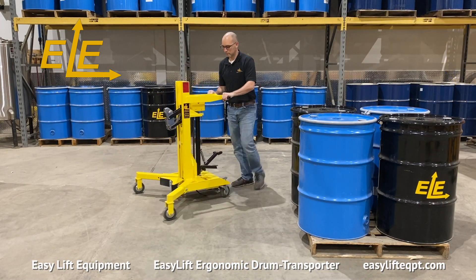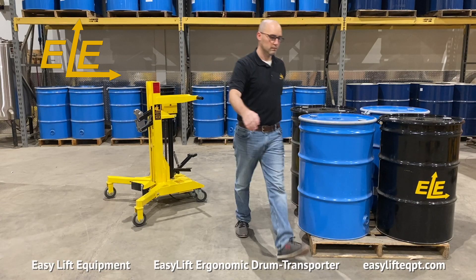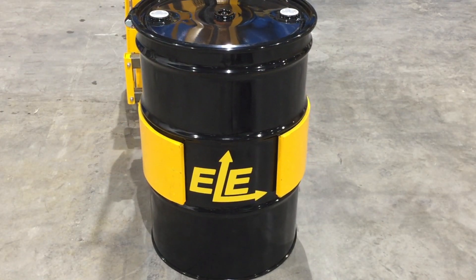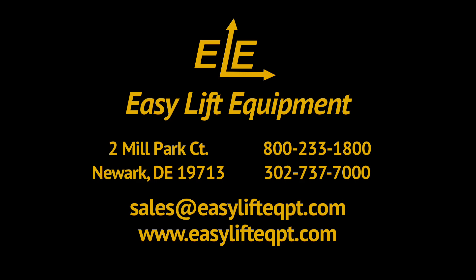When finished, always place the drum transporter in a safe location. Be sure to always engage the step-down foot floor lock prior to walking away from the equipment. We offer a 30-day free trial toward purchase program for first-time buyers. For more information on our products or to discuss the specifics of your drum handling project, please contact us today.